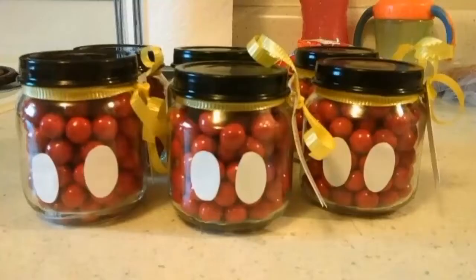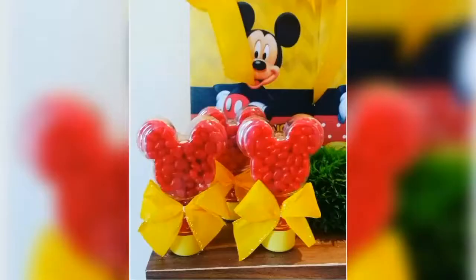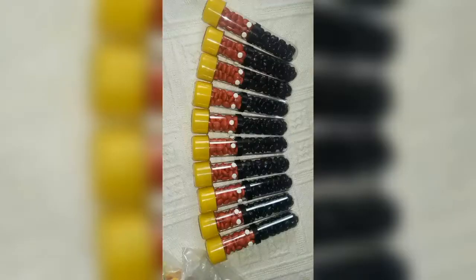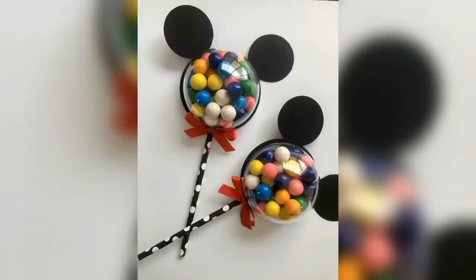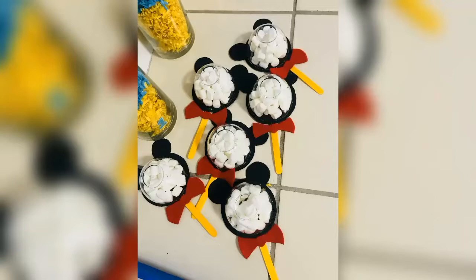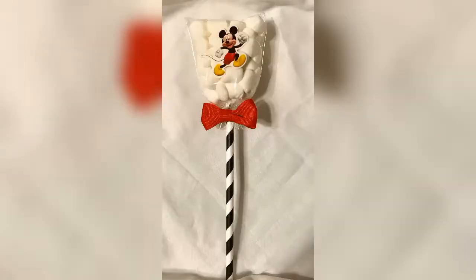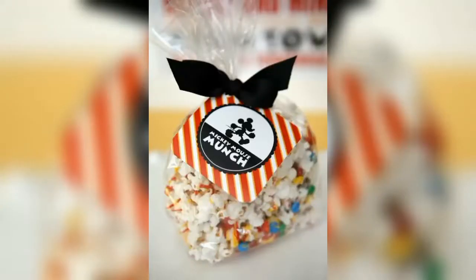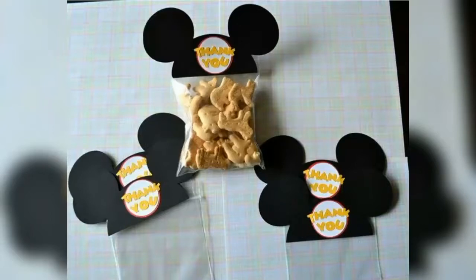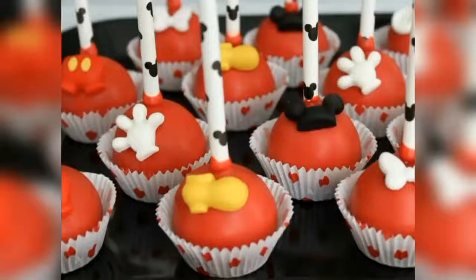Candies packed in glass jars can also be given to your guests as party favours. You can also pack candies in these kind of Mickey themed plastic containers. Lollipops and marshmallows are also good options to add in your party favour bags. Other party favour ideas include Mickey Mouse munch, Mickey Mouse snacks and Mickey Mouse cookies. You can also consider giving popcorns, rice wreaths and cake pops in your party favour bags.